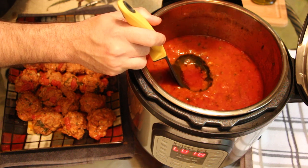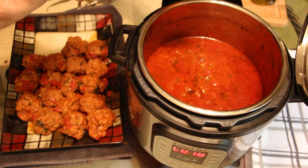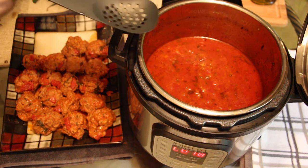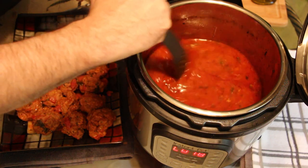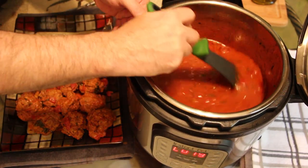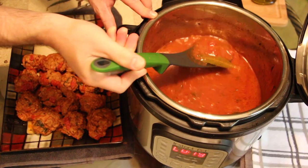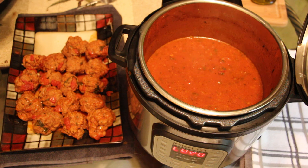Just push the ladle in gently and skim some of those fats out — you don't have to be perfect but it makes a difference. Then give yourself a really good stir. There is liquid gold at the very bottom of this pot, so you want to incorporate all of those seasonings. Get all the way down to the bottom where so many flavors are concentrated, bring it up, and now you have a beautiful sweet tomato basil red sauce.